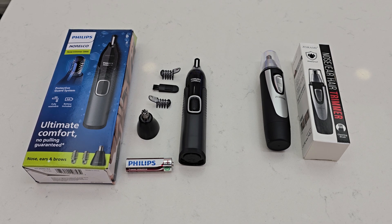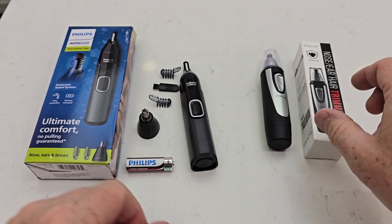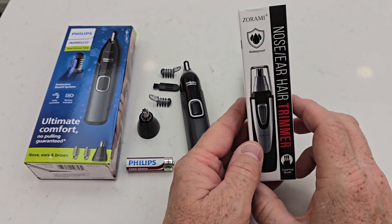Hello everyone, this is Just A Dad. Today I'm going to do a comparison between the Norelco Ultimate Comfort Nose Hair Trimmer and the Zorami.